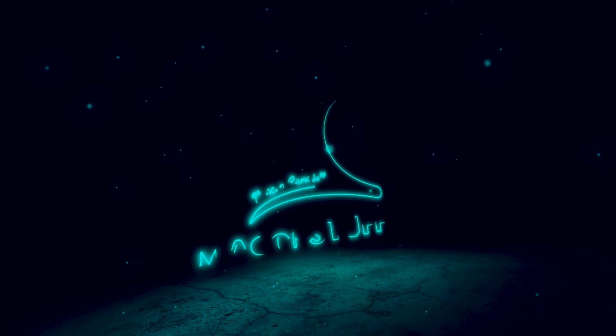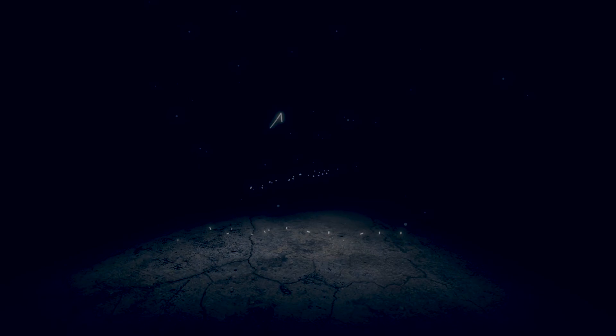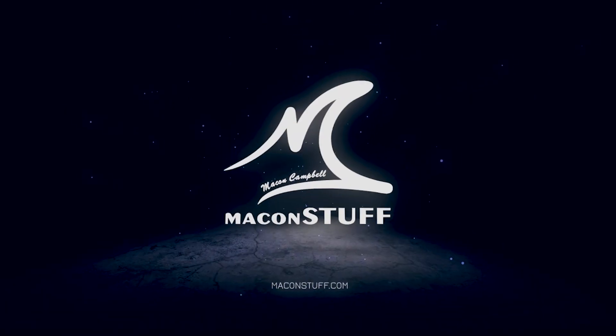Hey guys, welcome back. I'm Macon Campbell and this is Macon Stuff. The time has come for me to finally get started on this antique pump organ. Today I'm going to crack this thing open, start assessing the damage if any, take a look inside, and see if I can get this thing back into working condition. Working condition is relative because I don't really have a benchmark to compare this to, so I'll walk you through some of the things I think need looking at.